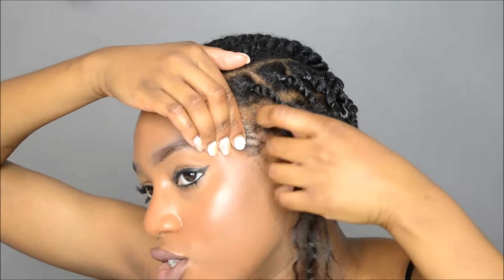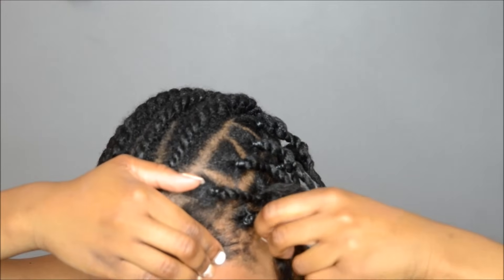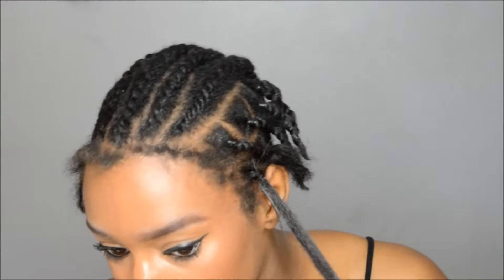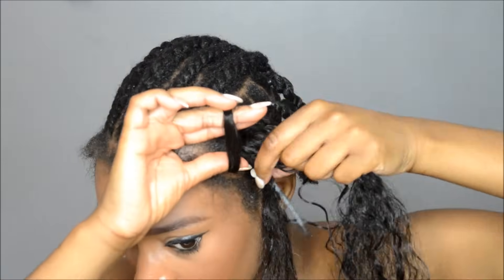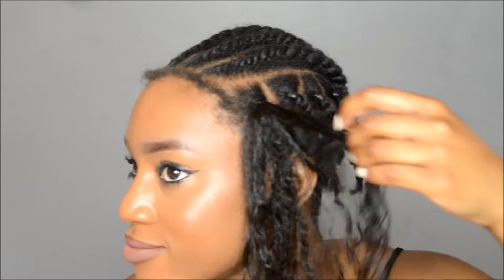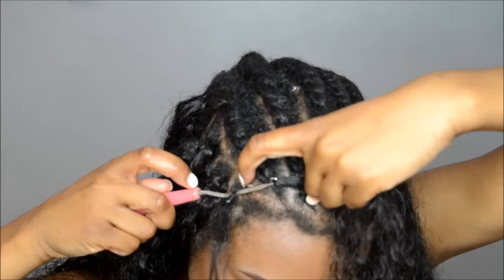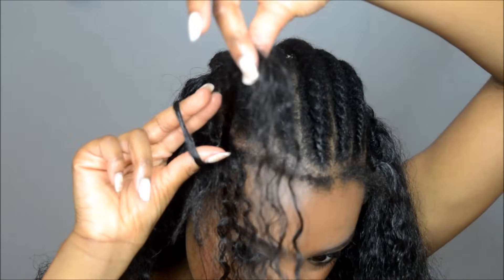I can barely see where my natural hair is because it's so smooth - you can't even tell. I can't even find it, it's somewhere in between here. So you don't have to worry about that puffing. Oh there it is, but it's so minimal you can't even tell it's there. I'm going to do one more for the boxes. I also forgot to show you on the other side - for the beginning I'm doing the invisible method as usual. You only take one in order to make the invisible one through the loop.